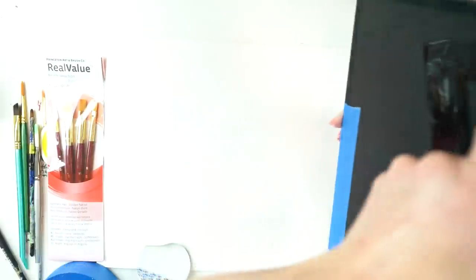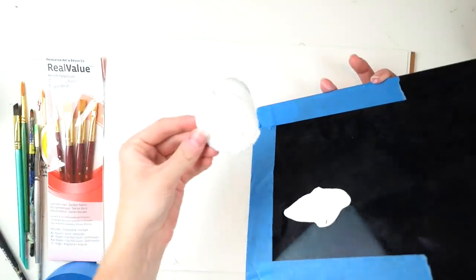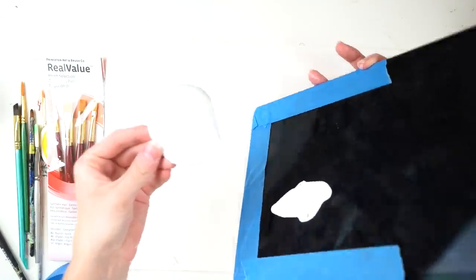Now remember when I told you to remember the flap from earlier on? I put my iPad down on the flap, so here we go.